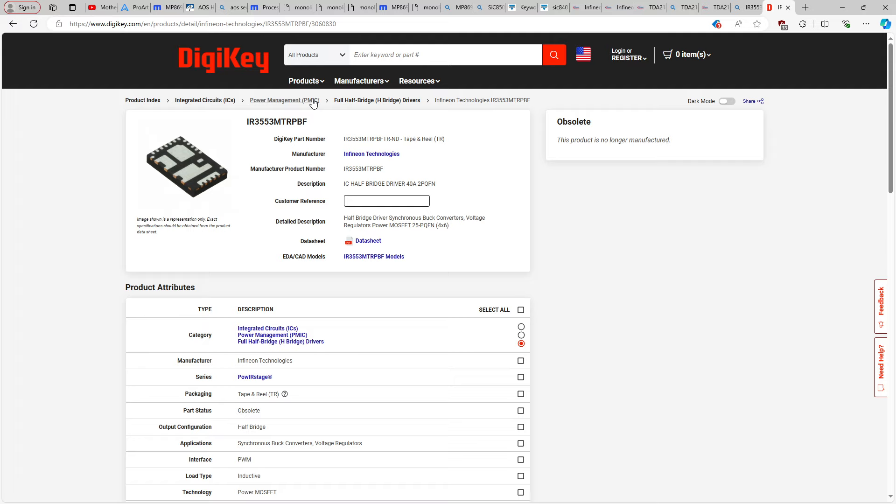Renesas has made power stages for ages. Back in DDR3 days you'd just see Renesas DR MOS and International Rectifier DR MOS and Fairchild, and that was it. Now everybody makes power stages, and everybody seems to have their own idea of what the nominal current rating is.